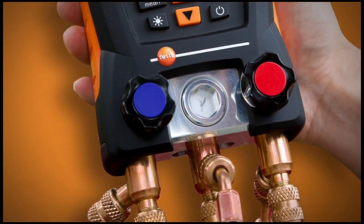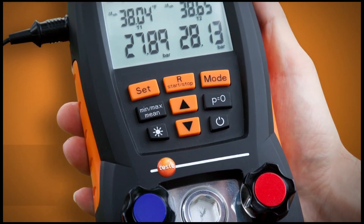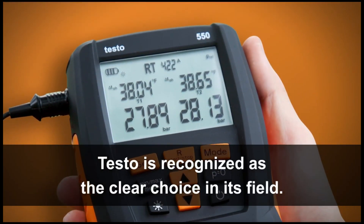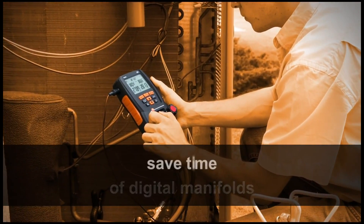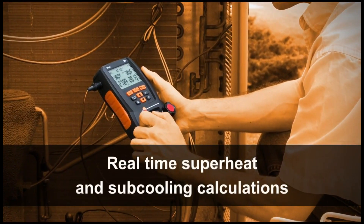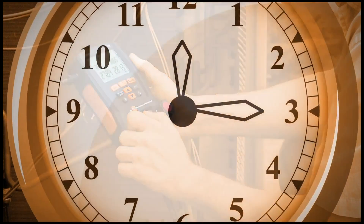Designed with a simple interface and packed with features and best-in-class sensor technology, Testo is recognized as the clear choice in its field. Compared to analog gauges, users agree that the accuracy and speed of digital manifolds save time and money. Real-time superheat and subcooling calculations eliminate the need for PT charts — this could save a technician 15 to 20 minutes per call.